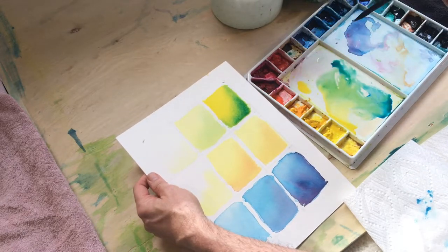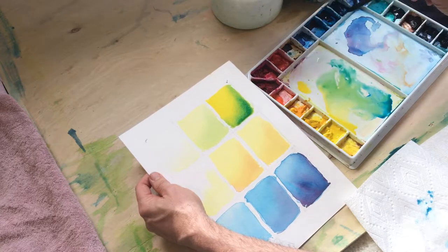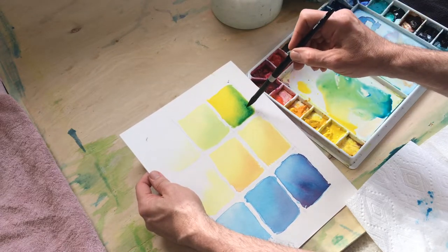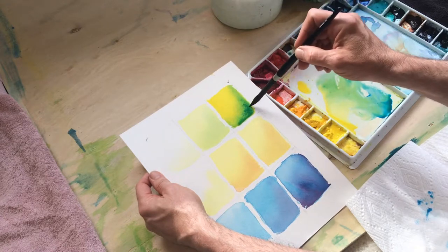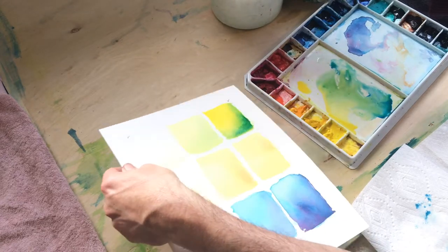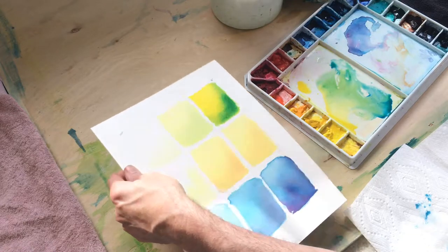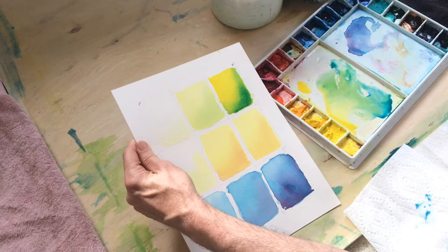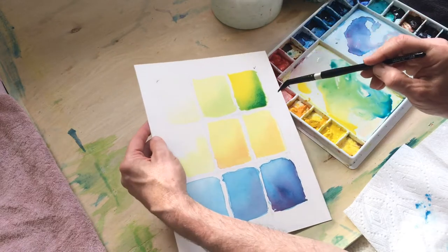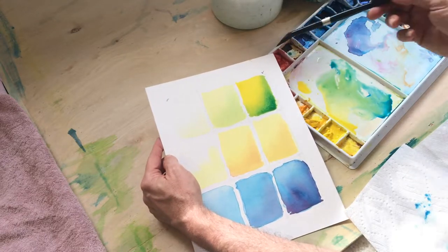I'm going to drag that down here. At this point when I'm adding just a little bit more color, I want to make sure the brush is not introducing a bunch of water as well, because I can tell the shape is drying pretty consistently throughout. I do this back and forth, moving it around, and then eventually say okay, that's enough of that, and let it dry — mostly in the direction I want, to make sure my gradation is moving from yellow to green.